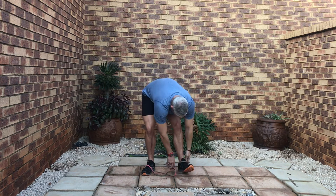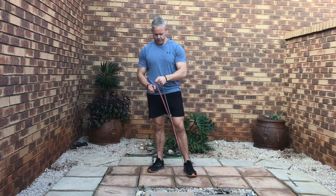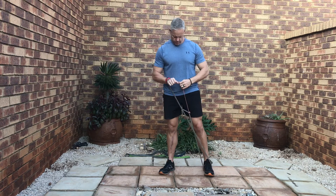We'll change to the other side. Just loop around, twist, hook around the arm again. Strong stance, scapula set up.